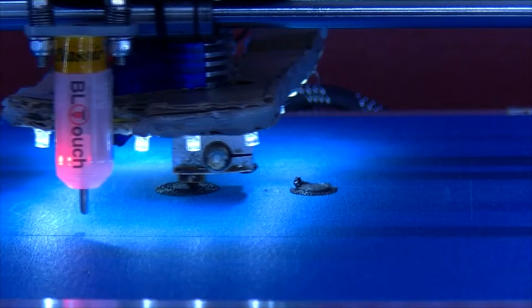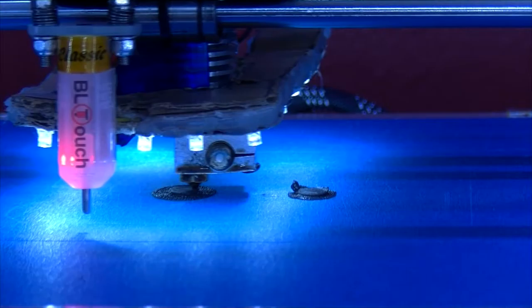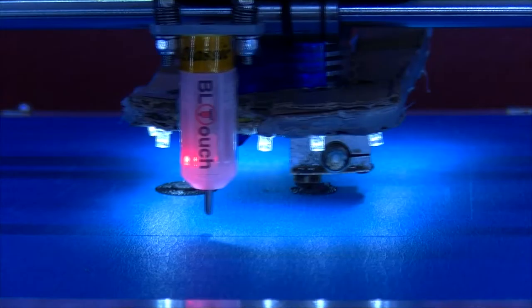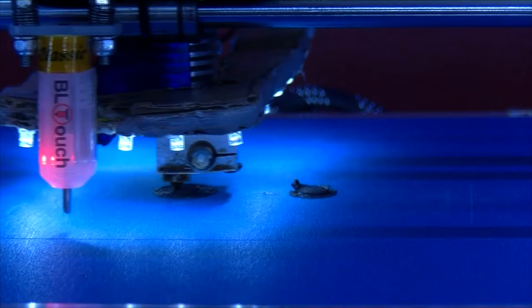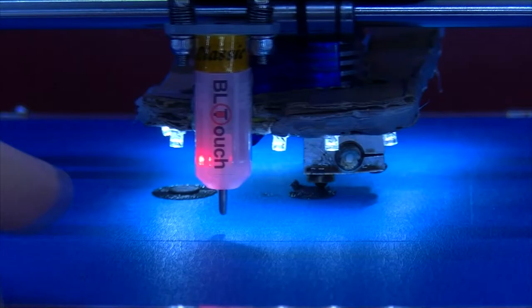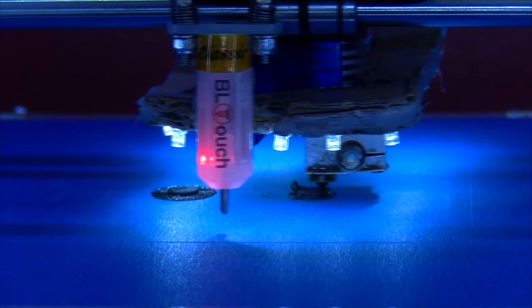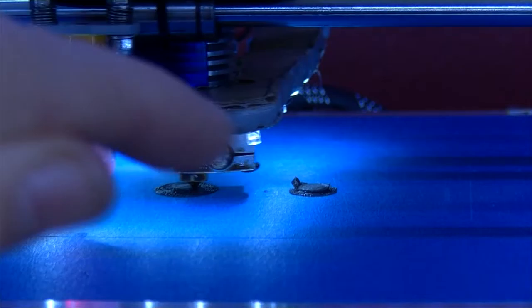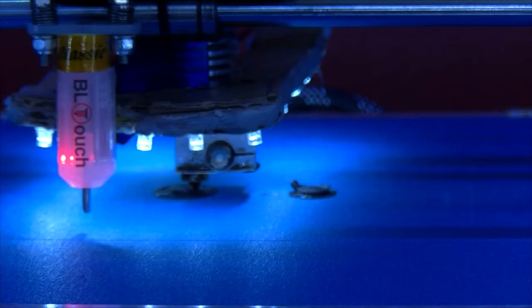Last time I printed these pins there were some artifacts between them because of the two towers — a bit of stringing on the inside edges. The pins were also a little bit too big to go into the skateboard bearing and the main hinge bearing of the quick feed mechanism. So I've made the diameter slightly less on these two, and I'm printing at 25 percent speed in Cura, hoping that will stop those bumps on the inside edges.